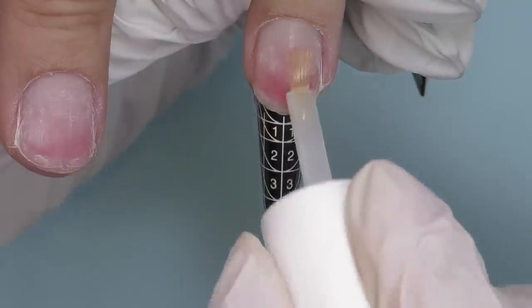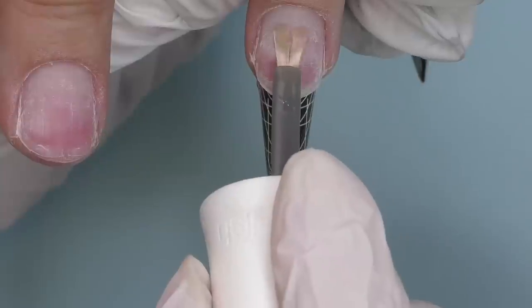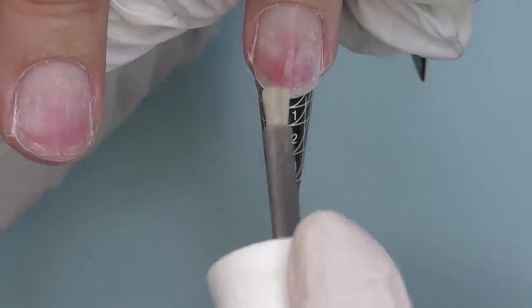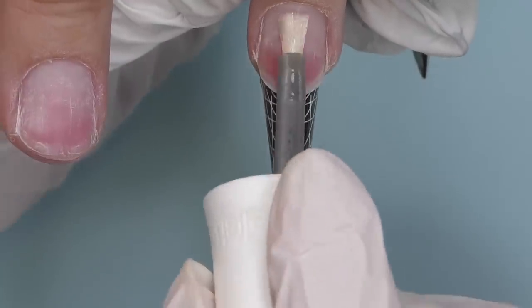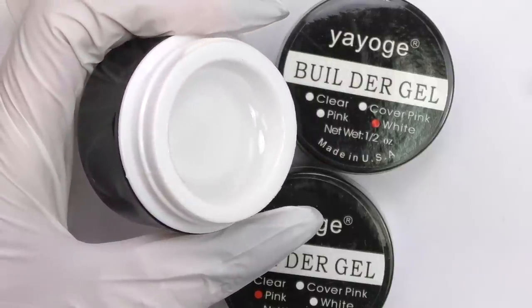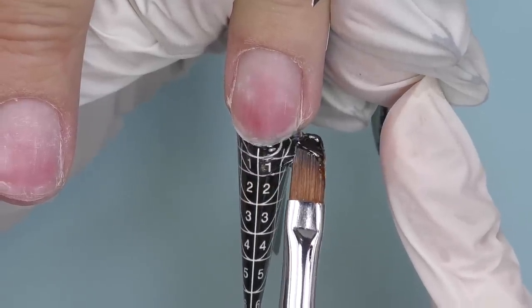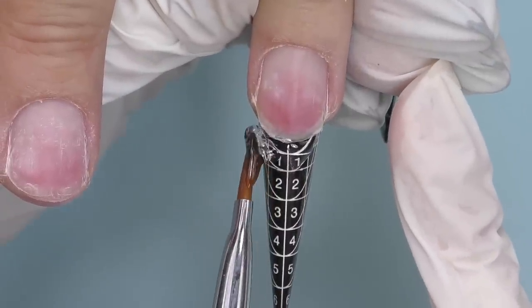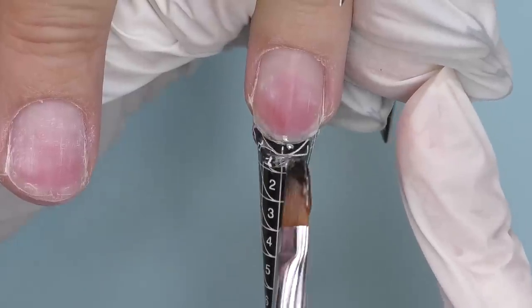Now let's proceed to the other nail. I apply dehydrator and non-acid primer. I was supposed to do base coat next, but I forgot and took the gel right away. In this case it's not that big of a problem, and I will show you why in a couple of moments. For this nail I will be using clear because on two nails we decided to use glitter as well, so it will be a see-through nail.